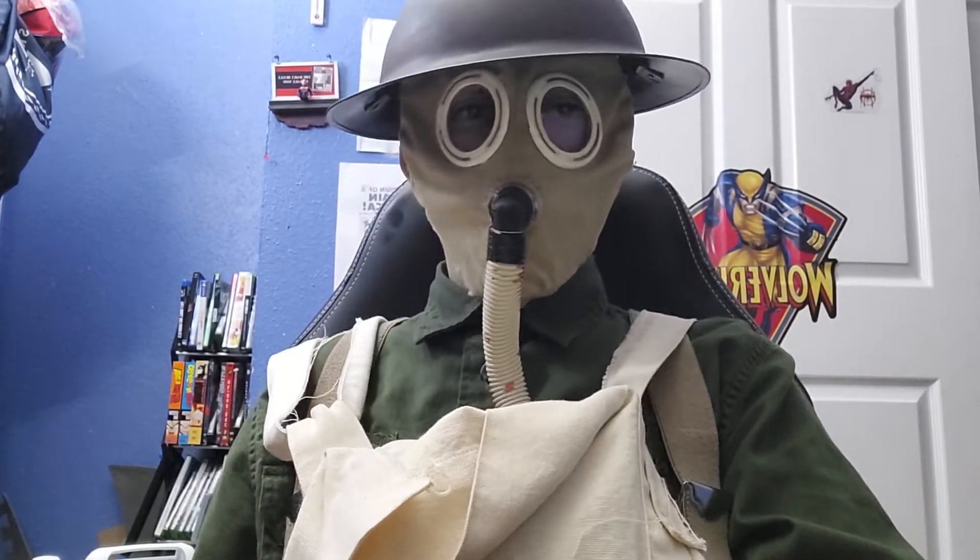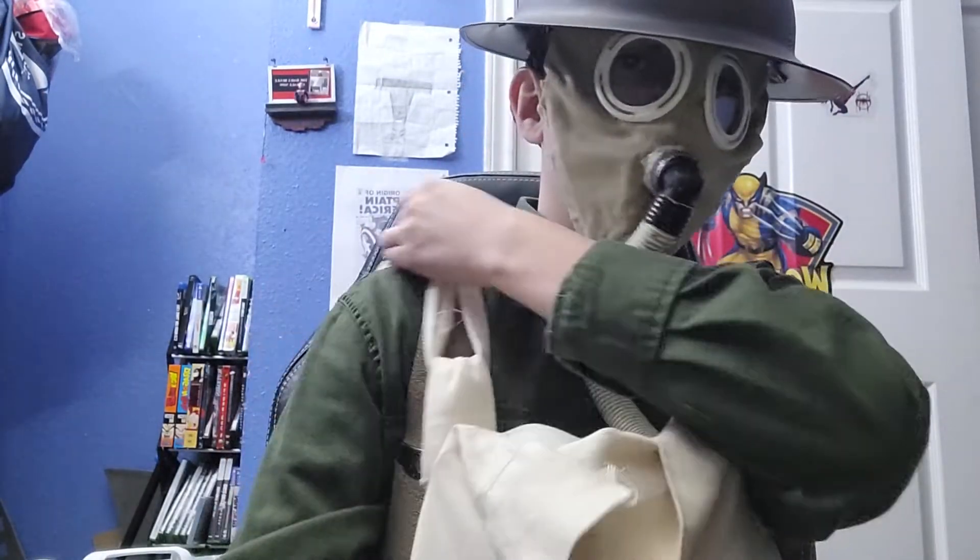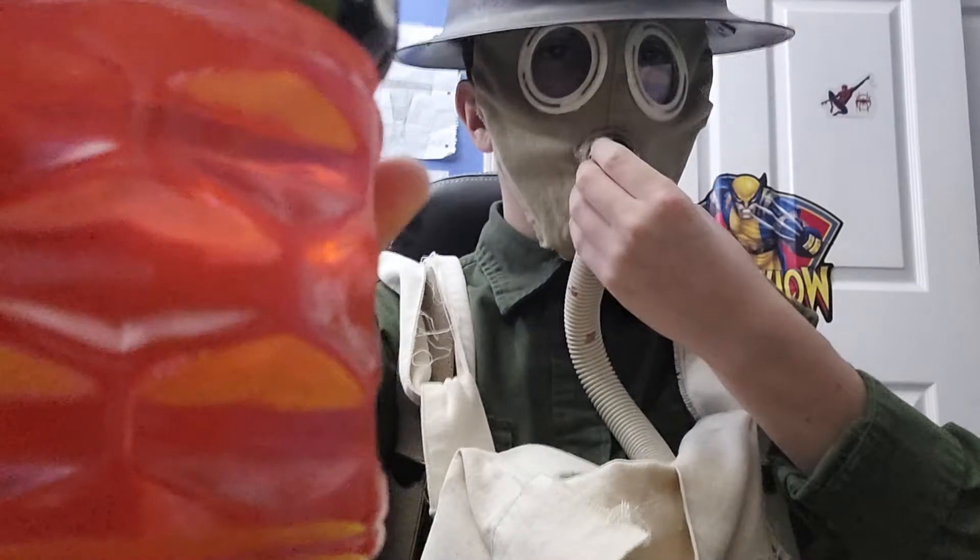Today, we're going to be reviewing... Hold on, let me go get it. Today, we're going to be reviewing PowerAid Watermelon Strawberry Wave. And so, let's do the taste test thing.